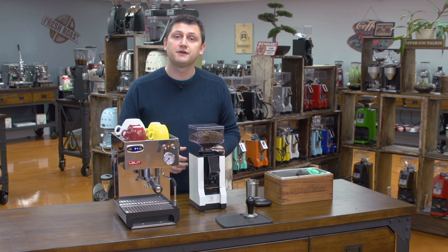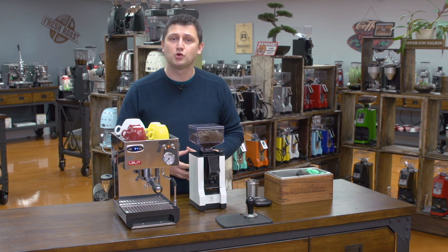To demonstrate the Anna, I'm going to make a few sets of drinks — both espresso and milk-based drinks. I'm also going to discuss all the features of this machine.